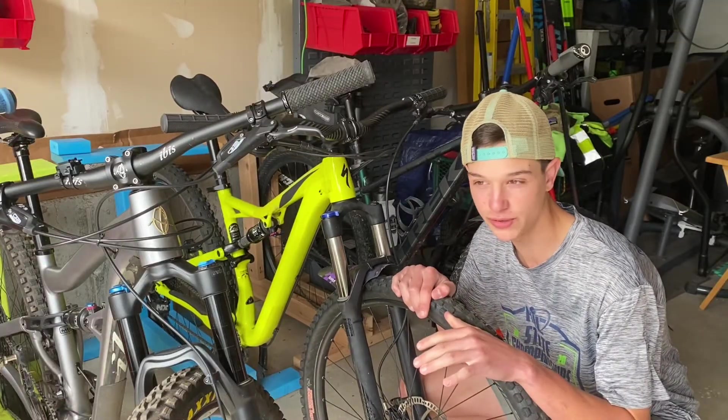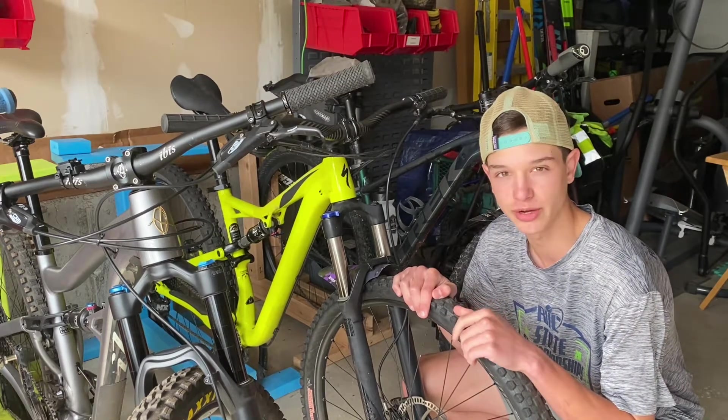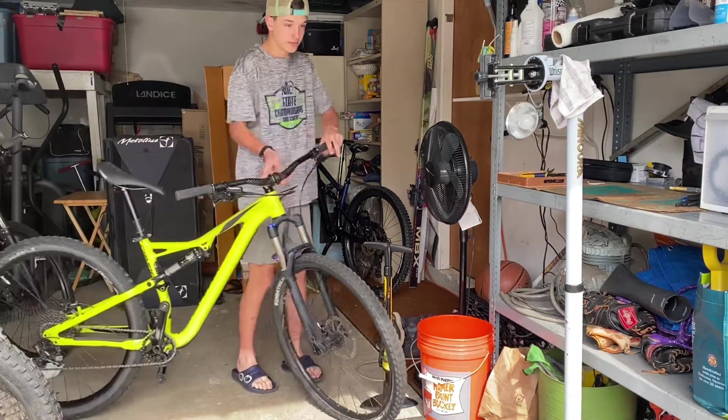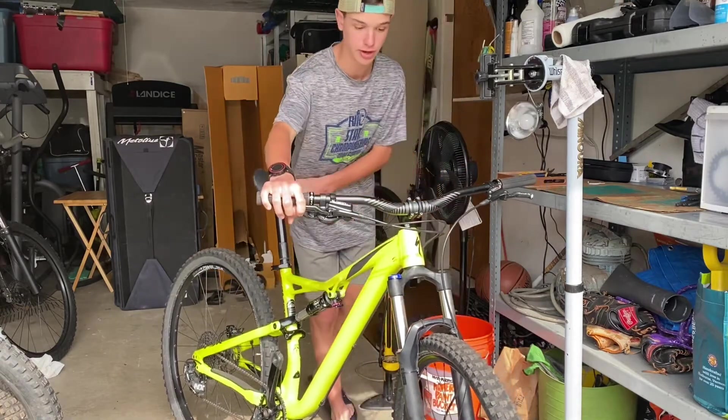Your first step is going to be one of two things: bring it to a bike shop and forget about it, or do it yourself and not pay the bike shop $500. You're going to take your bike and put it either in the stand or wherever you choose to work on it.